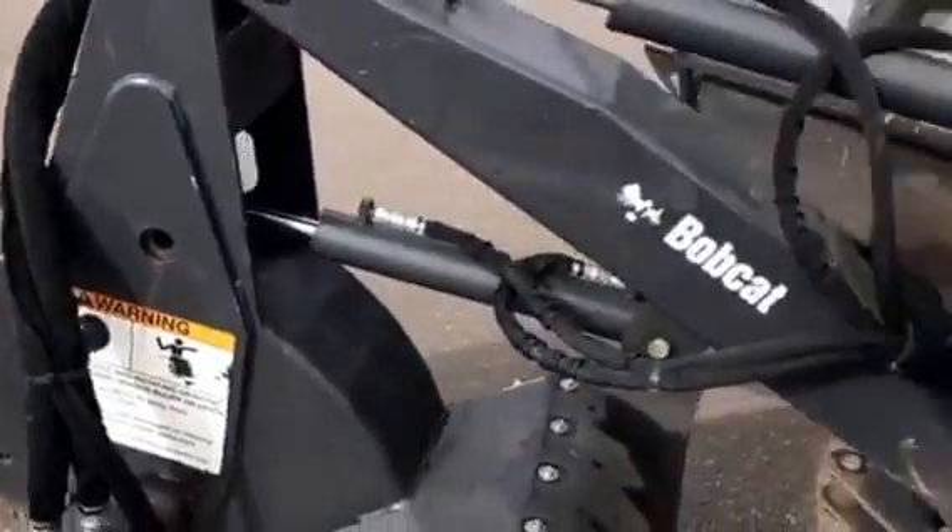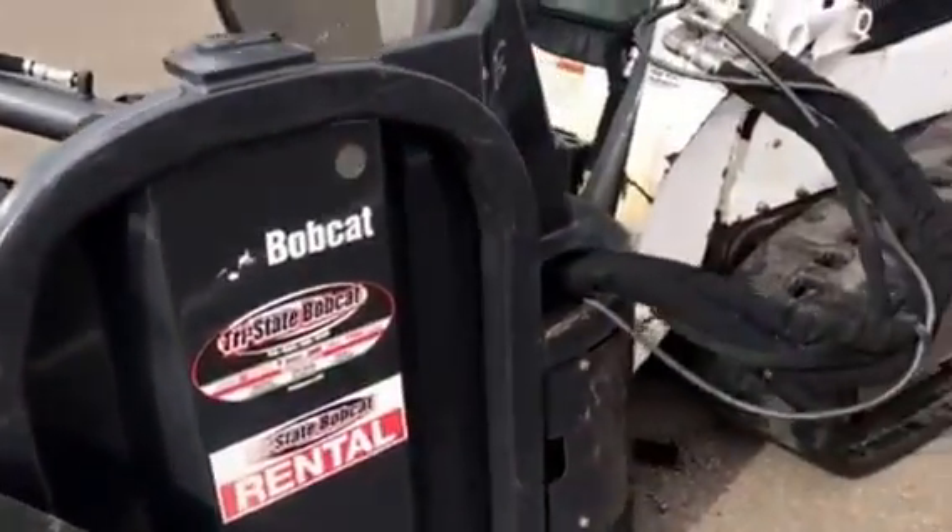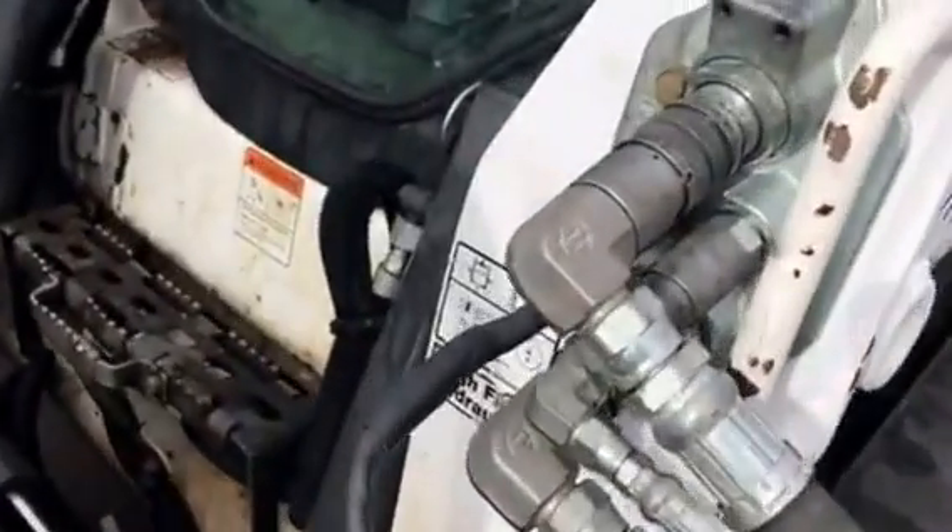Aggressive cut. It'll run on 17 to 32 gallons a minute, and I've got the high flow set up here.